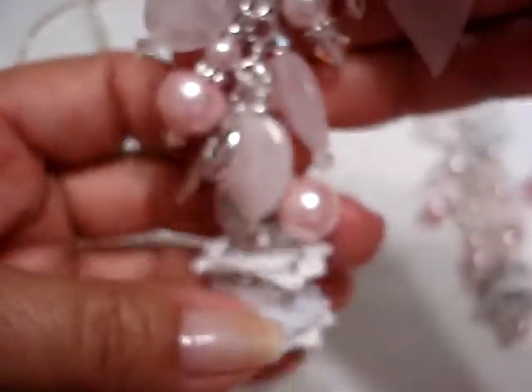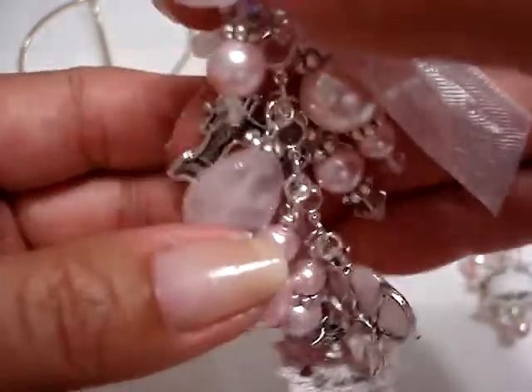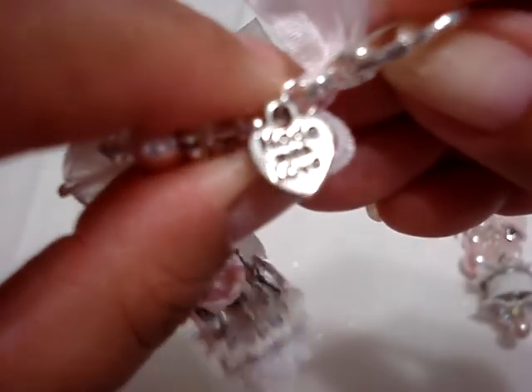And of course another seam binding. And then I made this one, which is basically the same as the first one. I hung a little button, the scissors again, the sewing machine. And then I also hung this little heart that says 'made with love.'